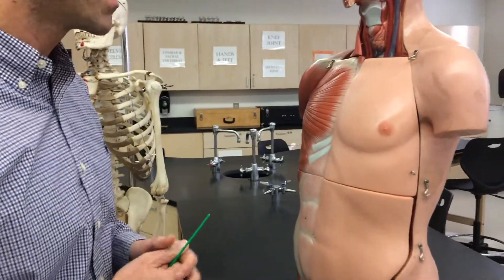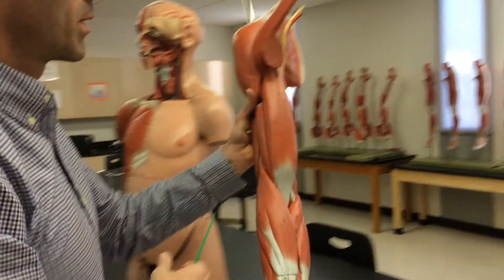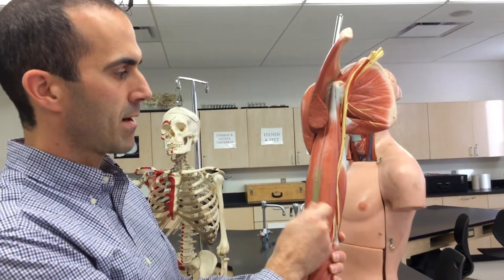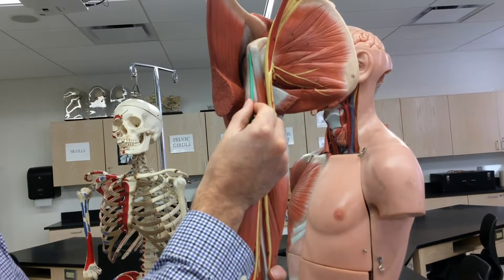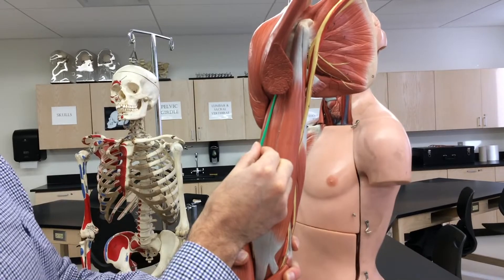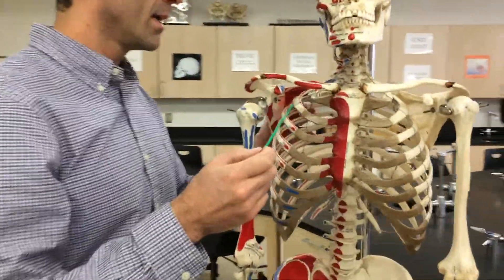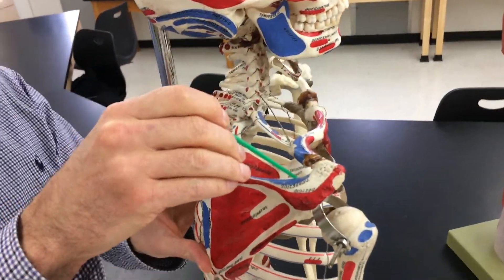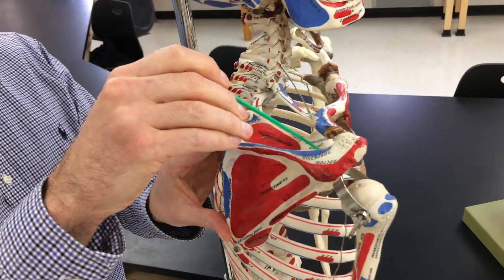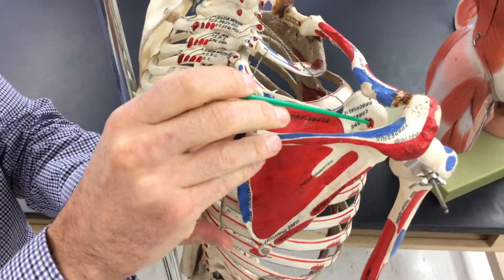Biceps brachii — we're looking at the muscle on the anterior side of the arm. Biceps because it has two heads. You can see the short head here; the long head is lateral. For the long head's origin, it's going to be on the posterior side of the scapula at the supraglenoid tubercle — that's the red spot right there.